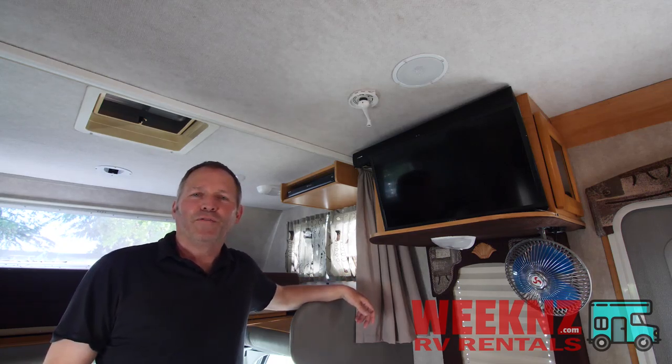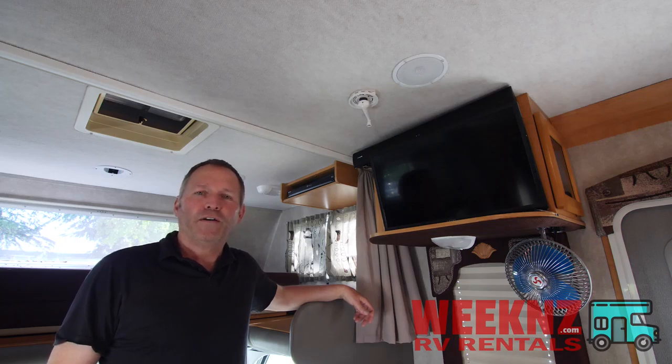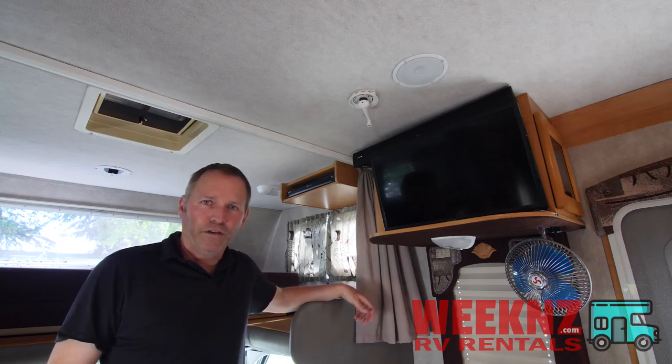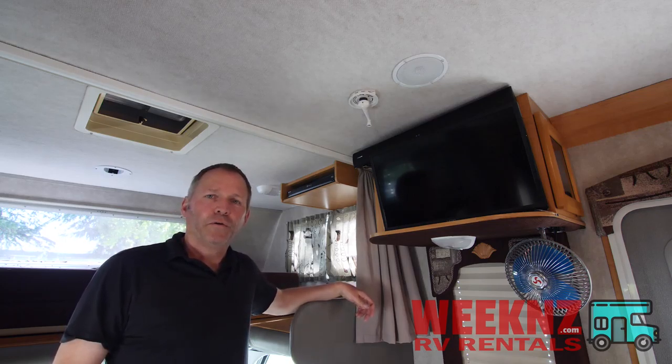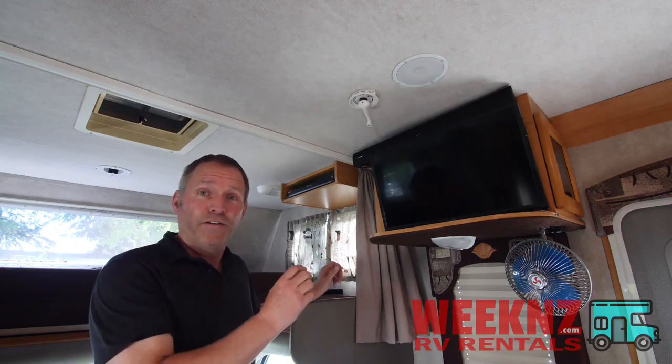Hi, this is Matt from Weekend's RV Rental in Sonoma, California. We are here in our 25-foot Jayco Greyhawk RV, and in this video I'm going to show you how to use the Entertainment Center, which I'm very proud of because I installed it myself.